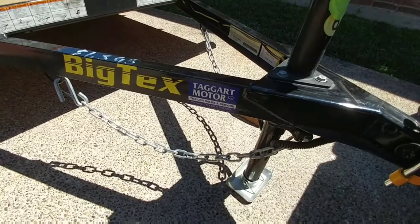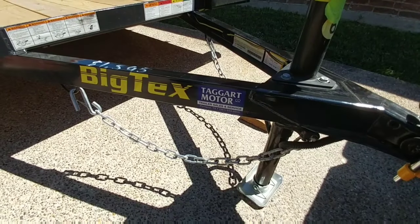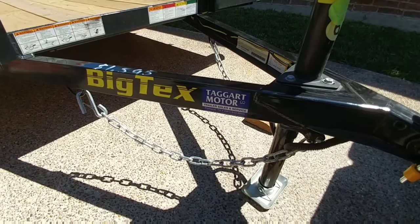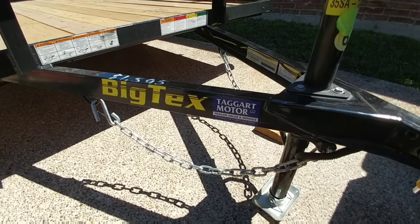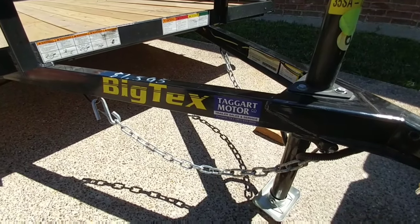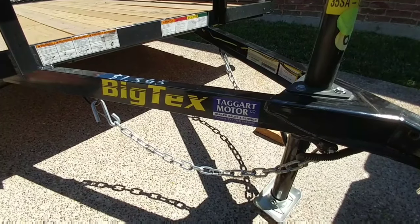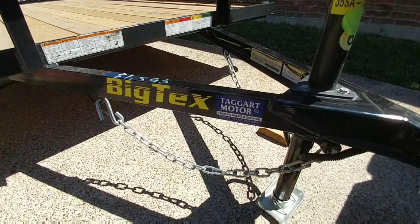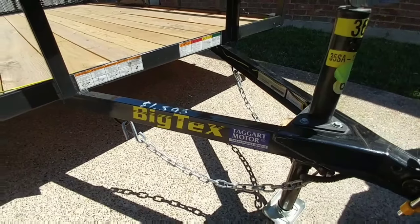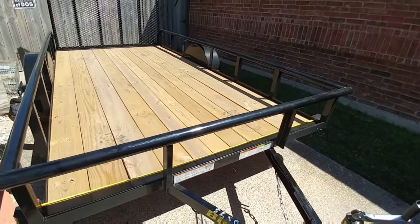We looked everywhere when buying a trailer. There are probably 25 to 30 different trailer manufacturers around here, and we really wanted a Big Tex trailer because we knew that was by far the best trailer. We wanted to find a dealership that would back it up and support it, so we actually purchased this from Taggart Motors. They're in Portland, Texas, which is right beside Corpus Christi, Texas. They were awesome to deal with and made the process really simple and easy, taking care of pretty much everything you need when buying one of these utility trailers.